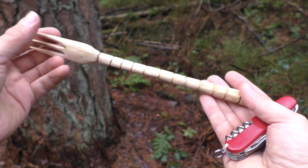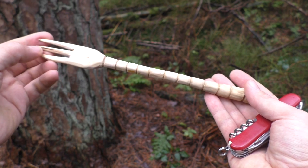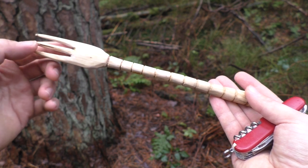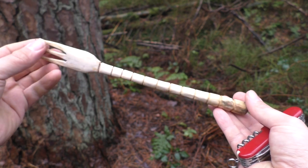Just to show you what you could make with a simple knife like this: I carved this fork from beechwood using just the small blade, the big blade, and the saw to get the spacings in the tines. That's it – and you can already start making your own gear.